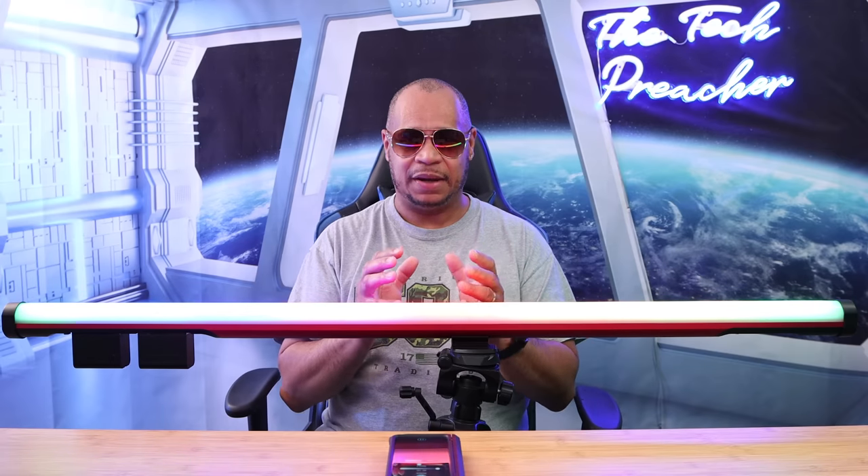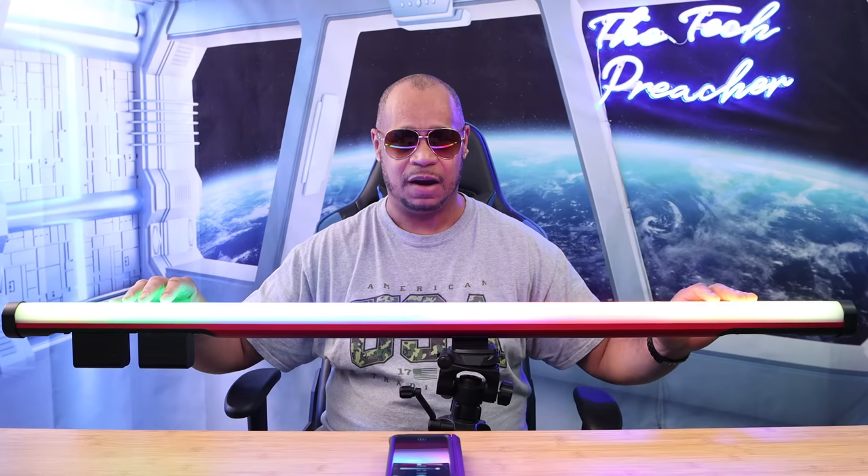GVM has been a brand I use all the time — my whole studio is powered by GVM lights. I have the latest light here, more like a handheld stick you can mount in different ways. This is a full RGB light, and by color, this light right here is the latest offering from GVM. This is the GVM BD-45R, a 45-watt light, and it's amazing. I really do like it.